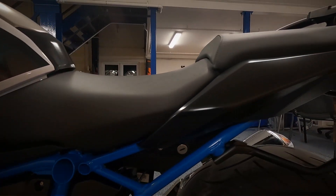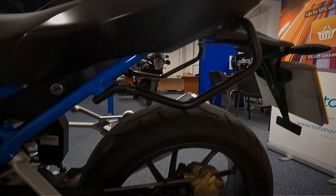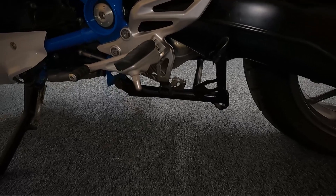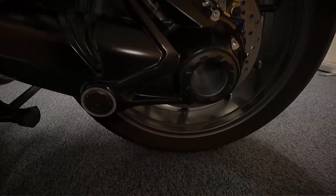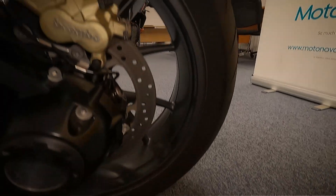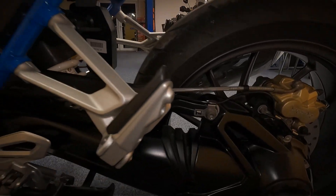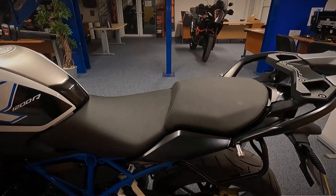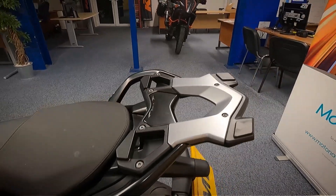Let's get a look at the side of the seat and the plastics on the side. It's also got a main stand as well as the side stand that it's on at the moment. It is shaft driven as well — the majority of the BMWs are shaft driven, though there are a couple that are belt driven.